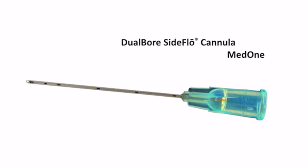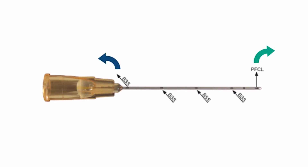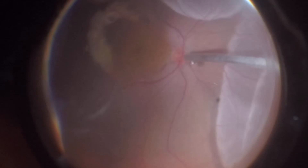you can use a dual-bore cannula to inject perfluorocarbon liquid while maintaining a constant intraocular pressure. That cannula provides an exit passageway for BSS and reduces resistance during injection.